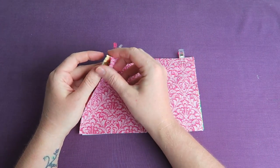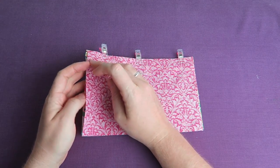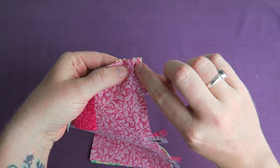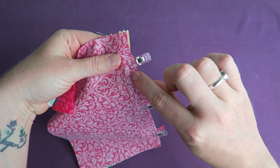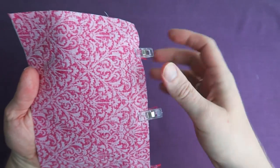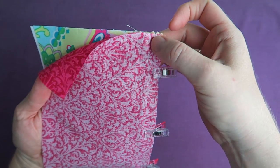As you can see here, the zipper pull makes it all a bit bulky, so we're not going to start right at the top. We're going to start sewing a little bit further down, sew all the way down, and then later we're going to open the zipper and finish the top.